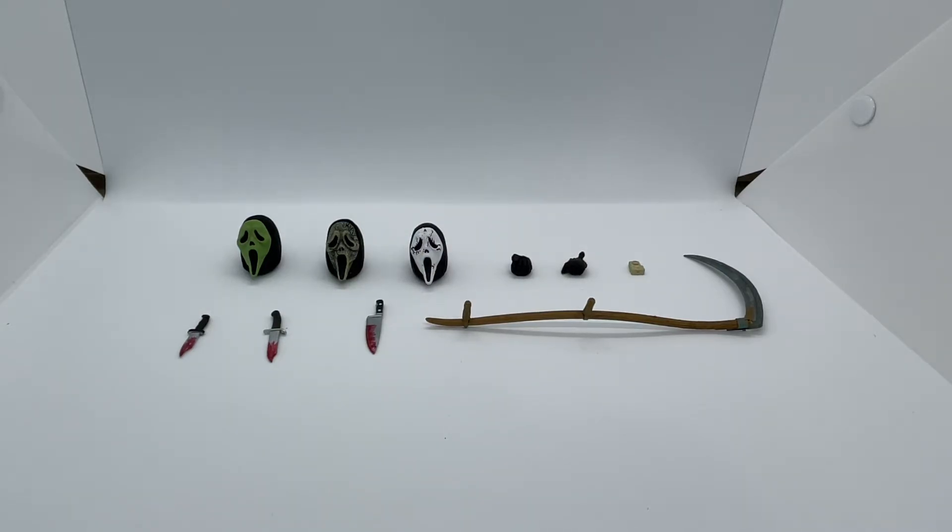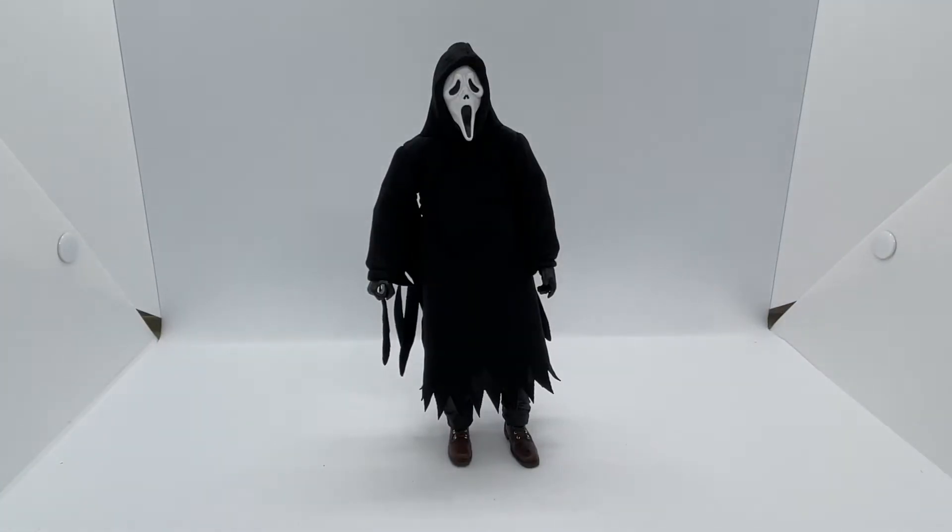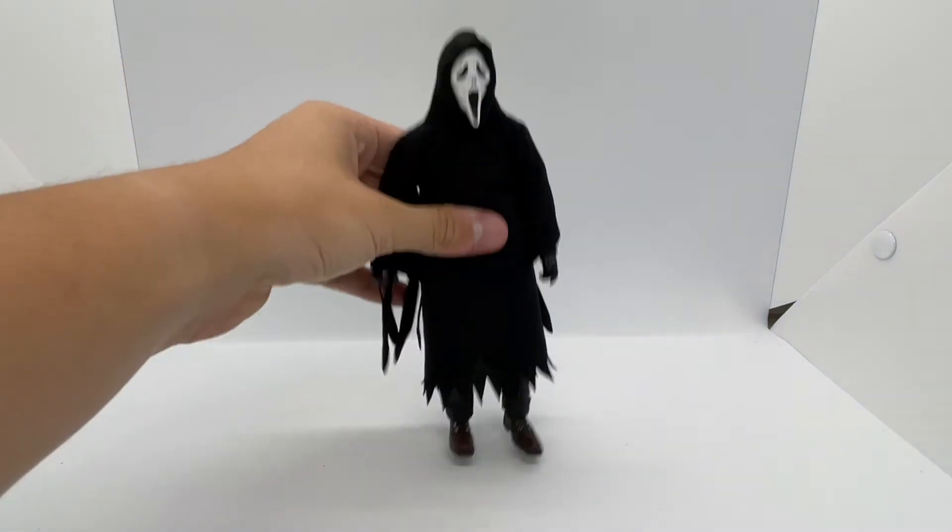That concludes the accessories, and now we're going to get into this absolutely amazing figure. Here we have Ghost Face himself — or once again, spoiler warning, Billy. I'm going to refer to him as Billy because Billy was my favorite; Shaggy was all right I guess. This figure is basic and I love it — just look at him, that's essentially all he is: some dude with a cloak on. I love what NECA did with it. Let's start with the feet and work our way up.